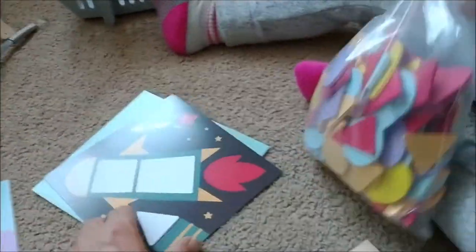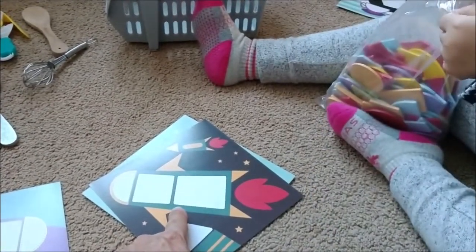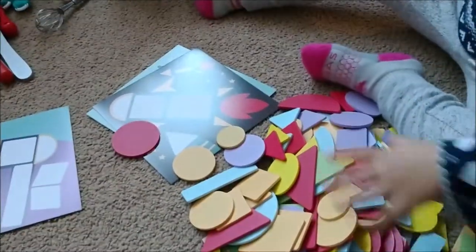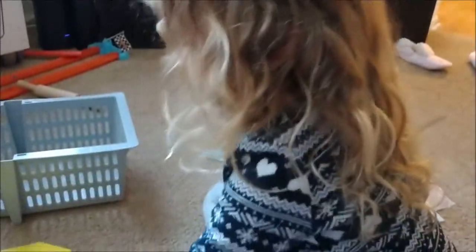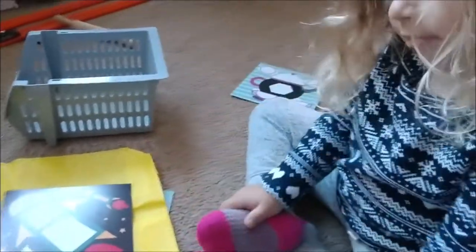So it looks like you can take the blocks and match them up to the shapes on the cards to make things like this. What's this, Rose? A rocket. You want to try to put the shapes in the rocket? Okay. What shape do you think goes here? I have to put the picture on the back, so it's nice and neat. Go ahead, put the picture on the bag. There you go.